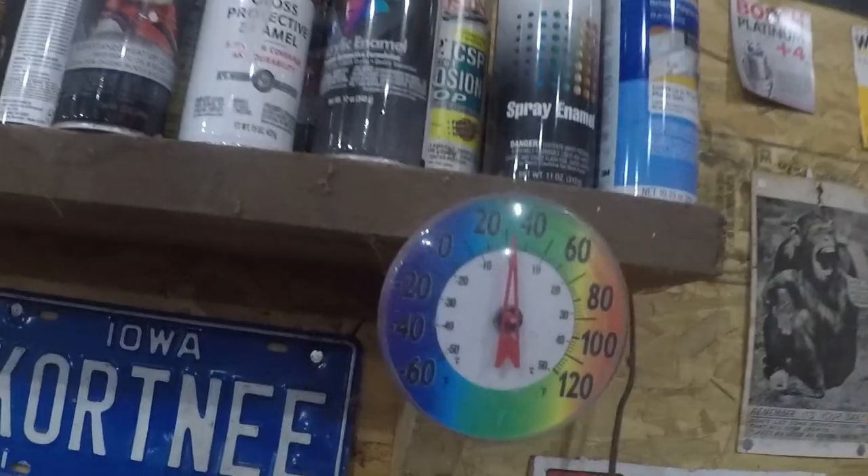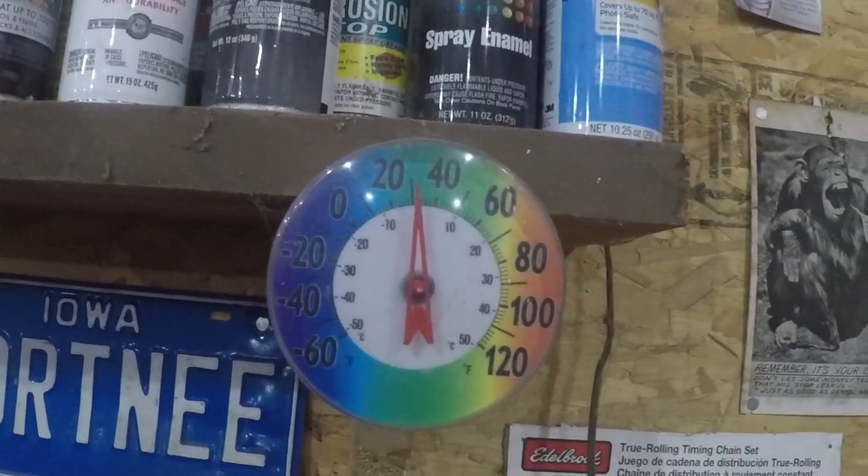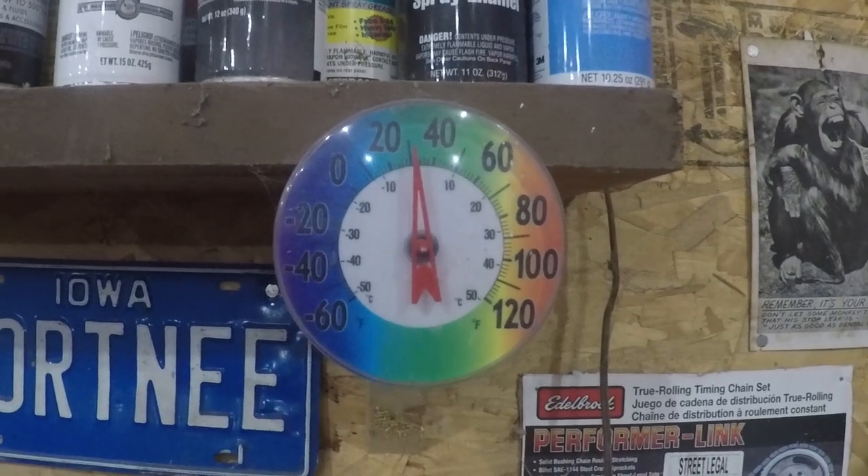Cold, cold, cold. We got some snow last night, a couple inches I think, nothing real serious. Down here in the shop it is just over 30 degrees. I need to put some fuel in the heater and get it warmed up down here, and I'm going to be doing something a little different today.